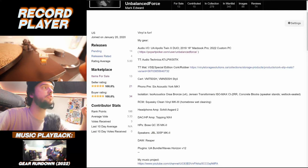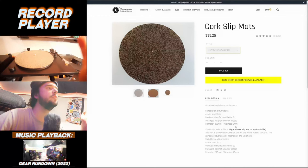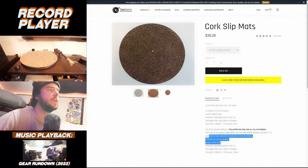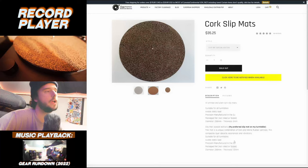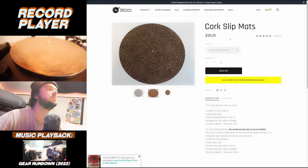I upgraded the turntable mat as well — got one from Vinyl Store Solutions, a special edition cork and rubber hybrid mat. It's a unique composite layer of cork and nitrile rubber that absorbs resonances and vibrations and avoids static. The cork helps with isolation, though occasionally — especially certain times of year — there's a little static. It came in great packaging and was about 35 bucks. A slight difference, but every detail counts.